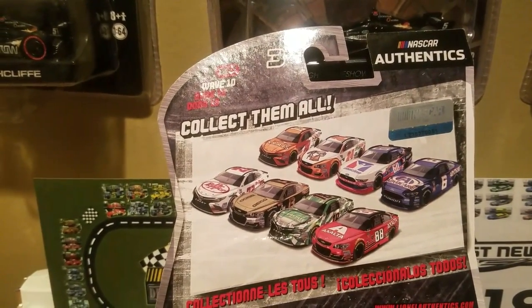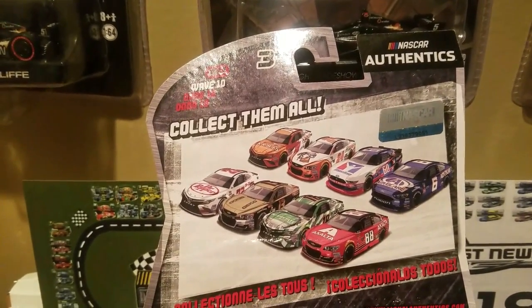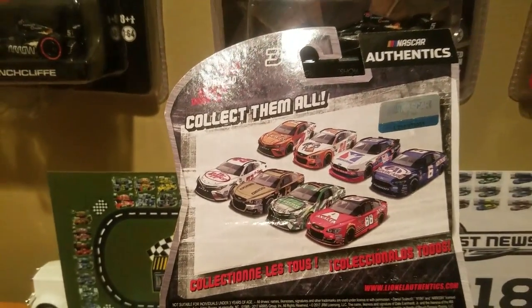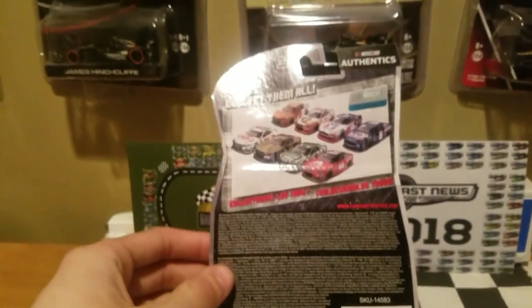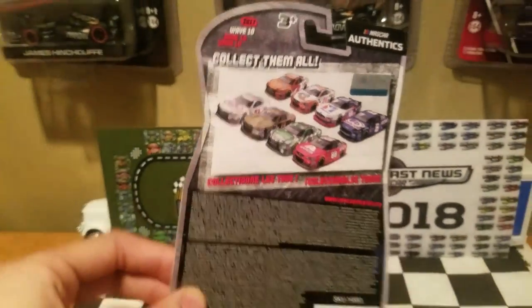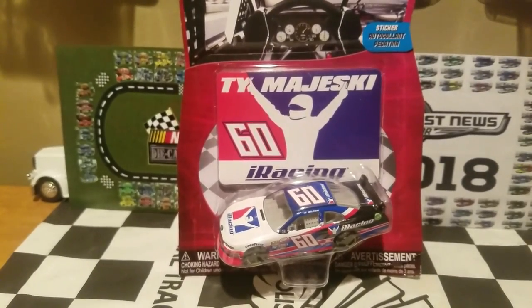Feel free to comment below which cars you guys would like to see me review. Some of these I might already have and some I might have to pick up. There's the licensing and all that, but without further ado we're going to unbox this bad boy and take a closer look at the Ty Majeski iRacing car.